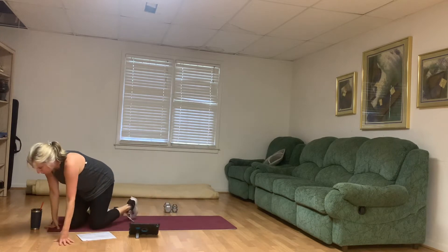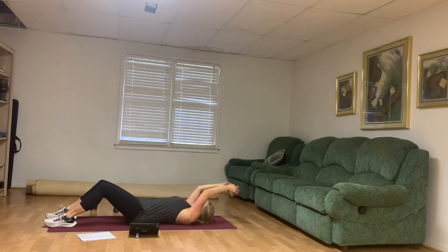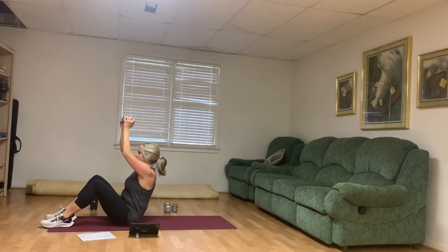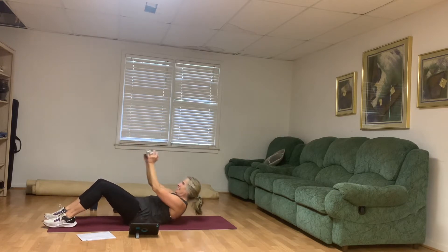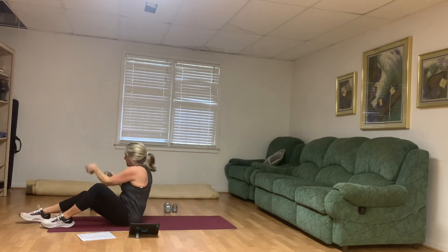We've got that roll up one more time. Grab that medium weight, our knees are bent, and here we go. Engage your middle before you lift up — you do not have to rush through these. Strong middle, keep breathing. Scoop in through the middle.